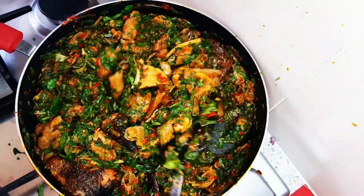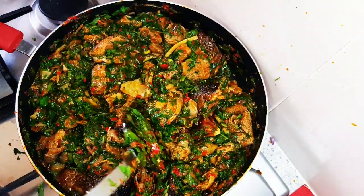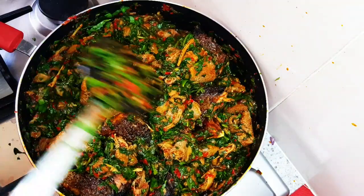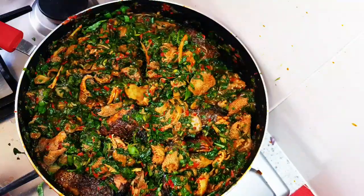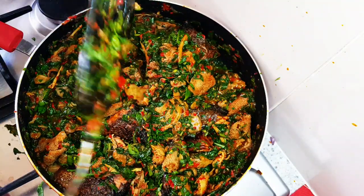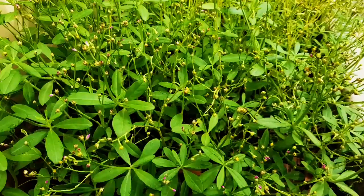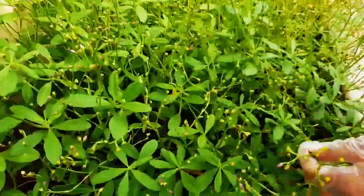Come with me to the garden so that we'll pick up a few water leaves that we'll use for this vegetable soup. Here we are in my little garden — I'm trying to pick some water leaf.